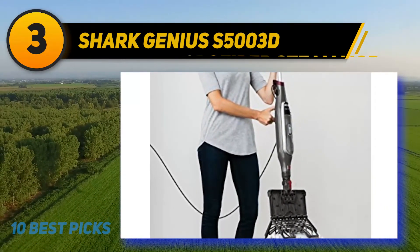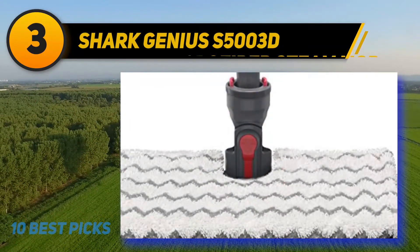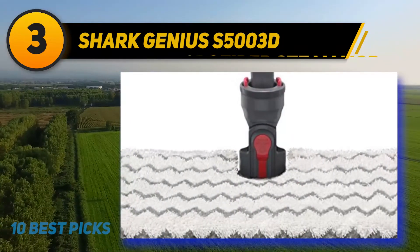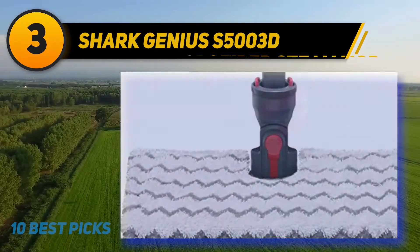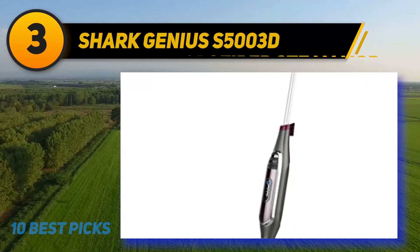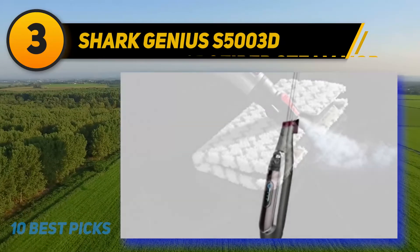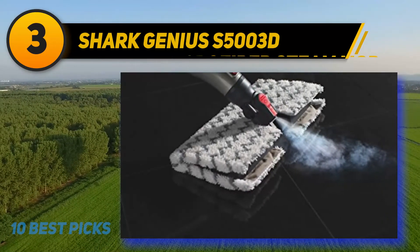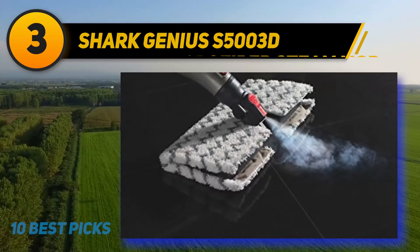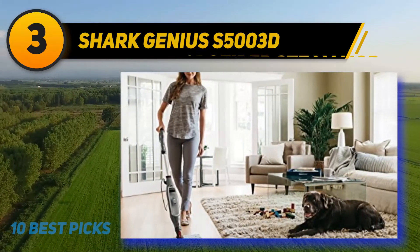The maximum capacity of the water tank is 350 milliliters, which can cover approximately 1,000 square feet. Although not remarkable, it isn't terrible either. Its ability to heat up quickly is more than impressive — takes less than 60 seconds. Although there's no major flaw in the design, it bugs me that the water tank can't be removed. Since you have to drain the tank before storing it, it would have been easier if the reservoir was detachable.